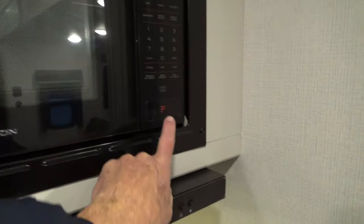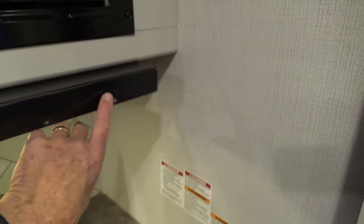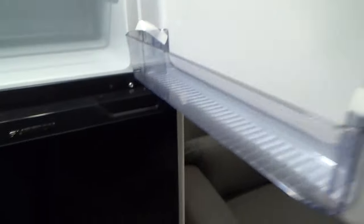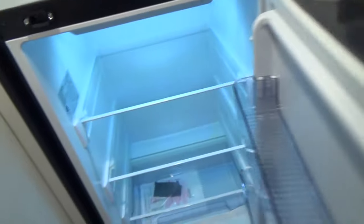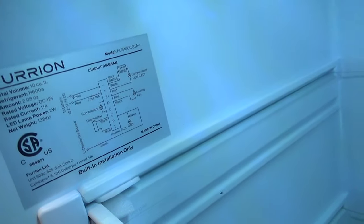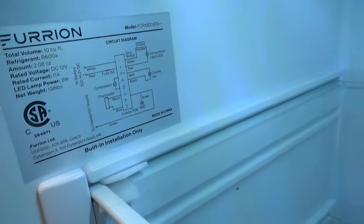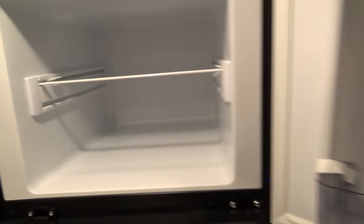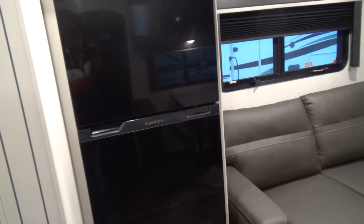Above that you'll find your microwave, your hood vent, and you have a fan and a light over your hood. Then we come around to your refrigerator. The refrigerator is 12-volt, so it will run while you're traveling down the road because it'll be plugged into your truck, working off the converter and also off the battery located up front.